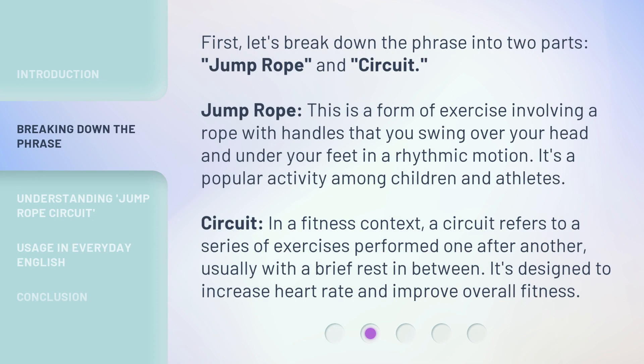First, let's break down the phrase into two parts: Jump Rope and Circuit. Jump Rope is a form of exercise involving a rope with handles that you swing over your head and under your feet in a rhythmic motion. It's a popular activity among children and athletes. Circuit: in a fitness context, a circuit refers to a series of exercises performed one after another, usually with a brief rest in between.